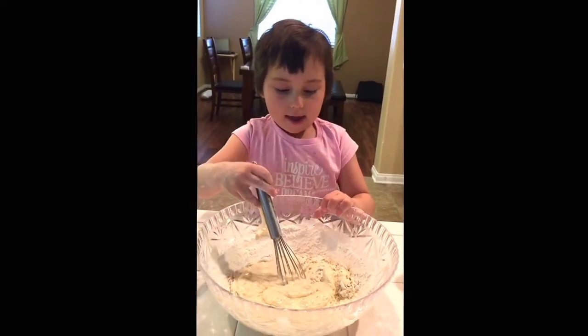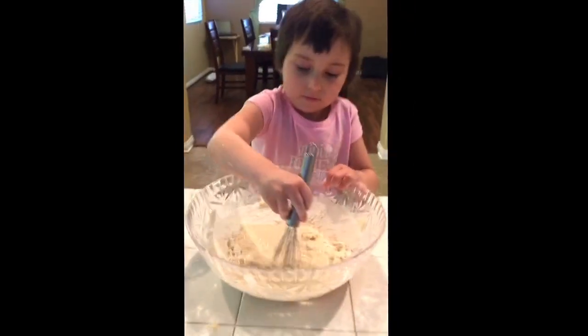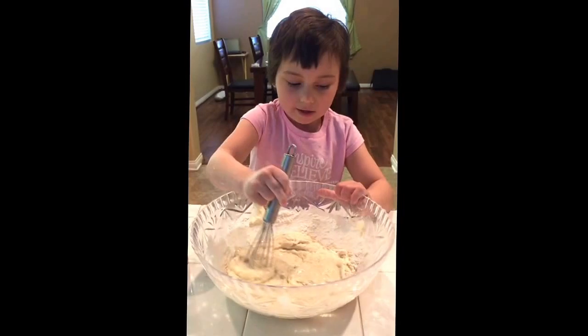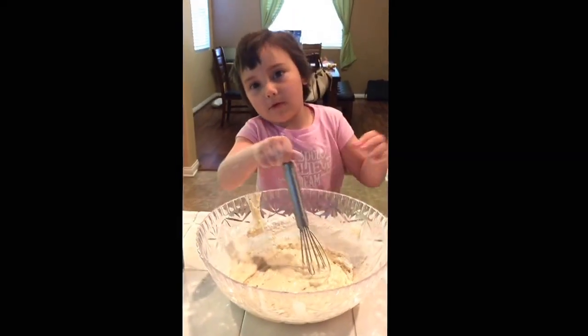What do you like about cooking, Kayla? Sometimes I like making dough. Is making dough your favorite? Yep. I never made dough before, so this is your first time? Yep! Wow. If we run out of dough, then it'll be our second time.